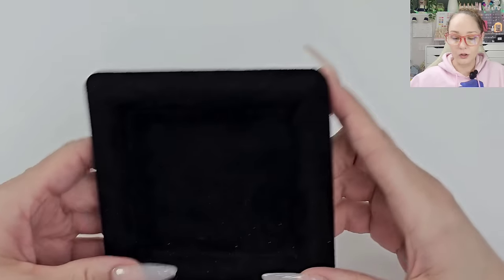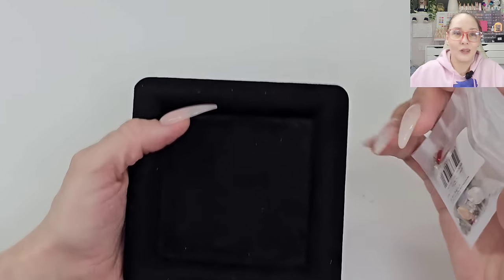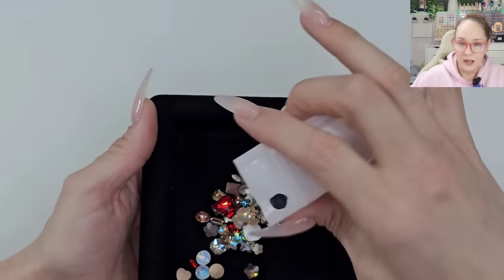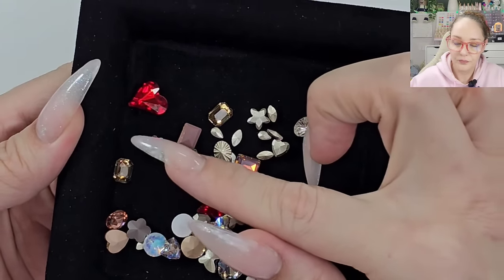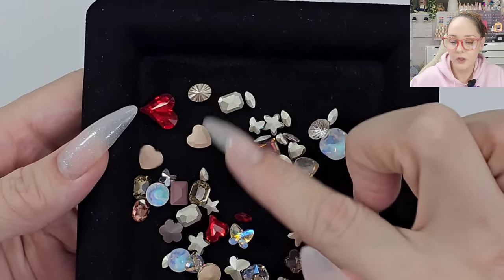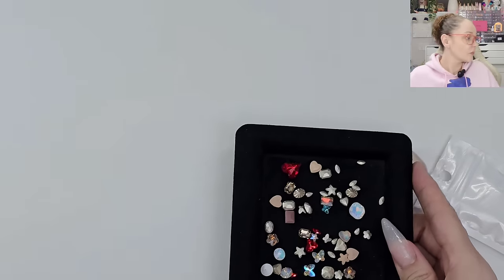We have our little crystal organizer tray. This was a mixed pack — I think it was probably a little pricey. Usually when I buy these they're around six to nine bucks; the market is like strass or something. But that one is gorgeous — so pretty!